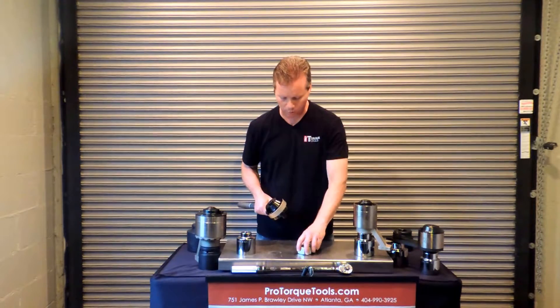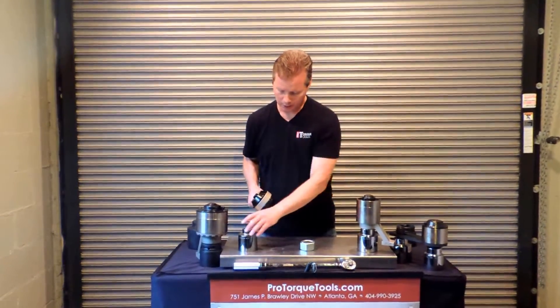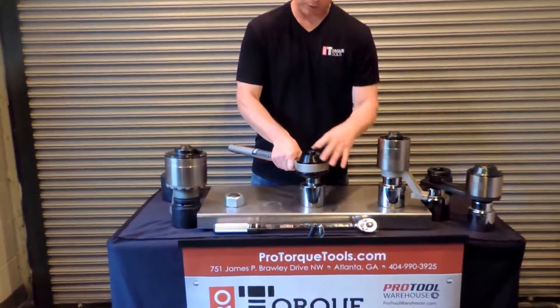So if you have to tighten a bolt to, let's say, a thousand foot pounds, you can do that without a lot of effort. The way they're used is you take a socket, put it on the output drive, and put the output drive on the bolt that you're going to tighten.